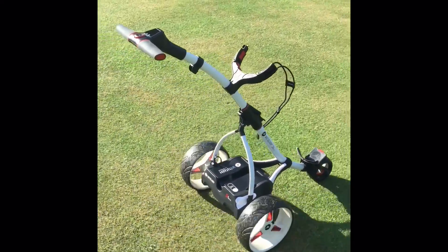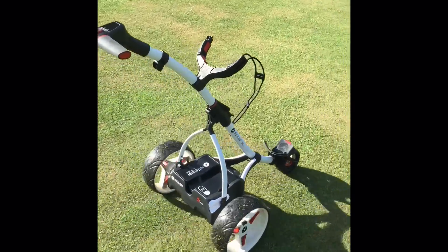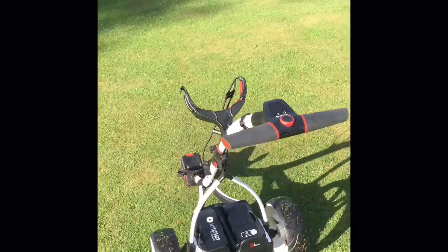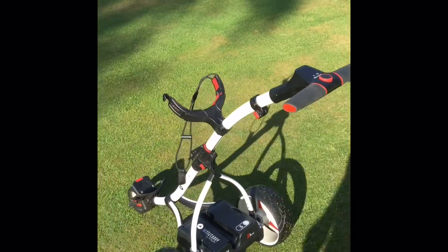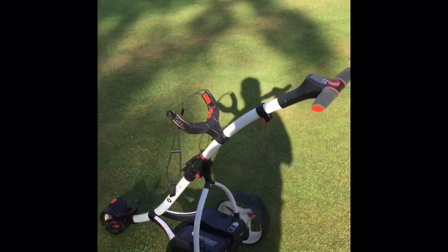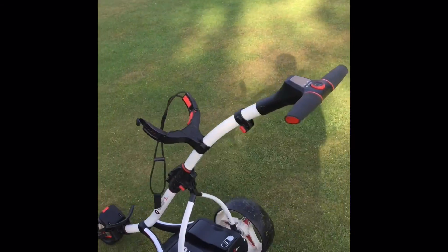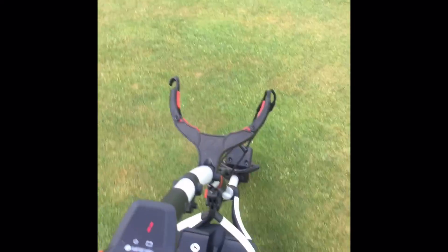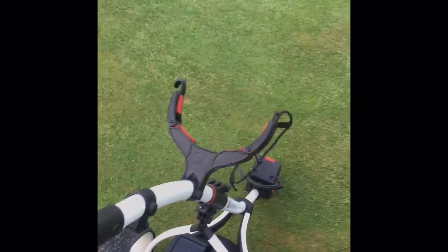In terms of coming down some of the slopes here at Tyrellswood, you can literally just put the trolley, turn it to one, off it goes, and then you can walk nice and freely down the hole. Hands in your pockets, don't have to worry about pulling your arm out of your socket keeping hold of everything — and there it is, a fantastic bit of kit, available now in the pro shop. Thanks very much.